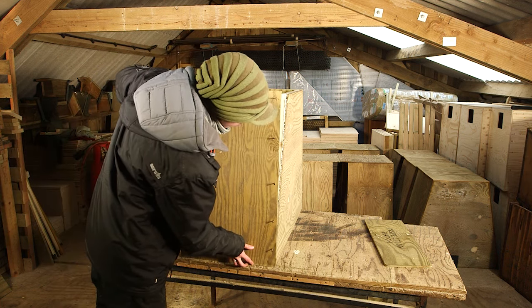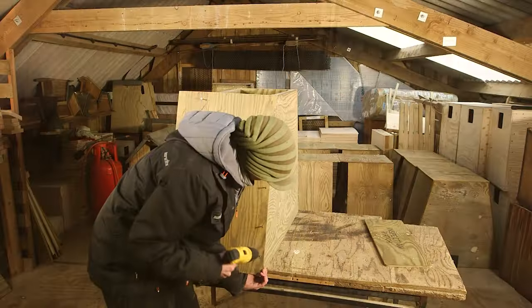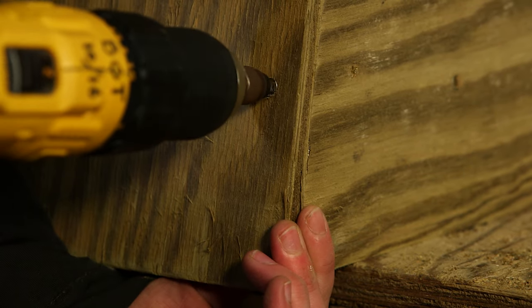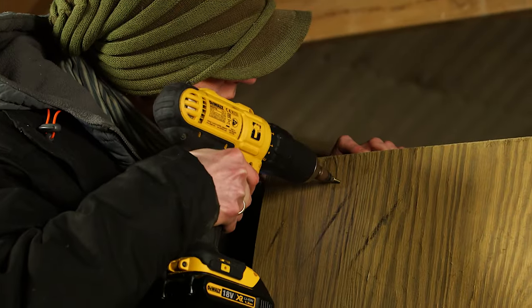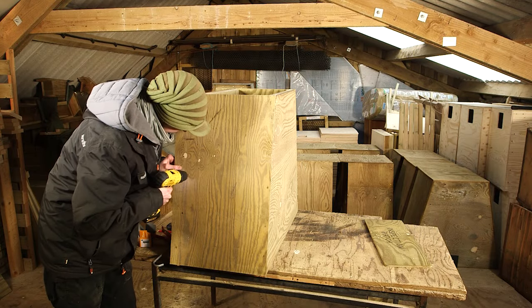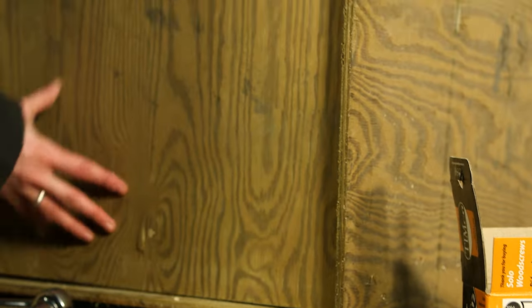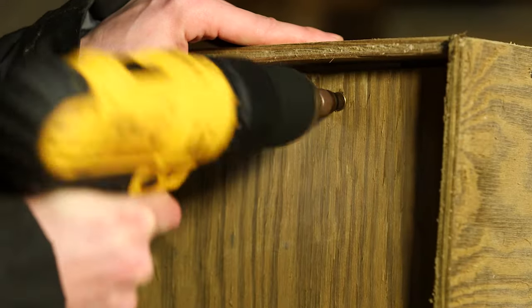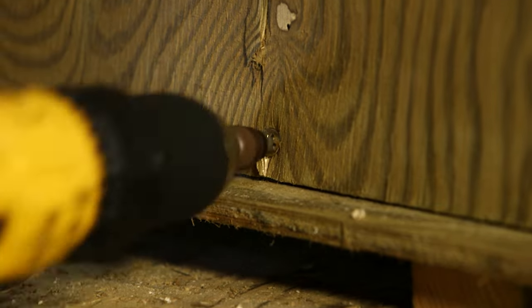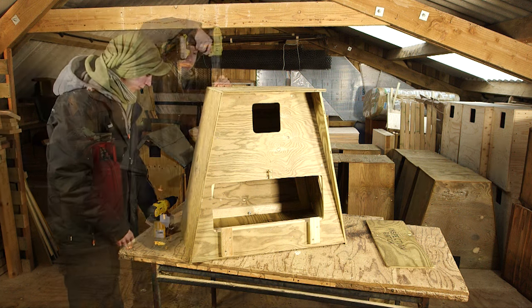Position the second side piece to match the other side and screw into position. For the bottom and the top use longer 5x40 mm screws. Screw through into the battens along the front and the back. Pop the roof on and screw through into the battens along the back and the front.